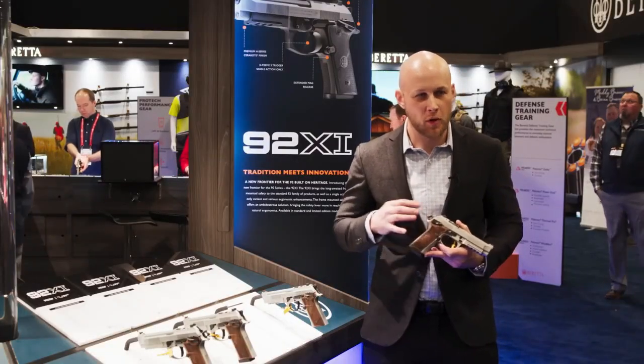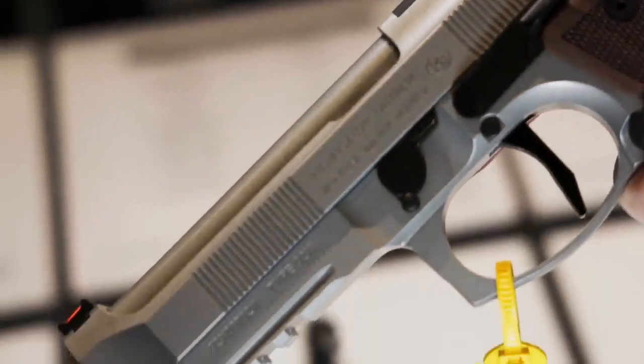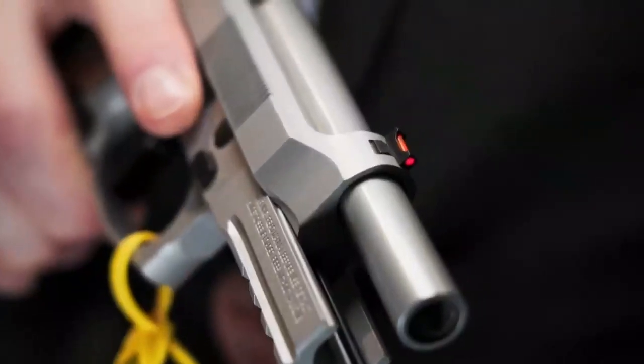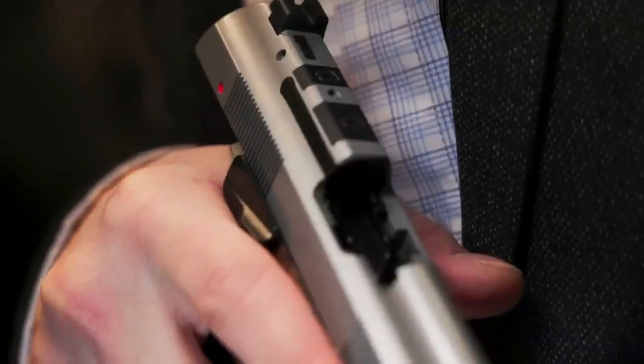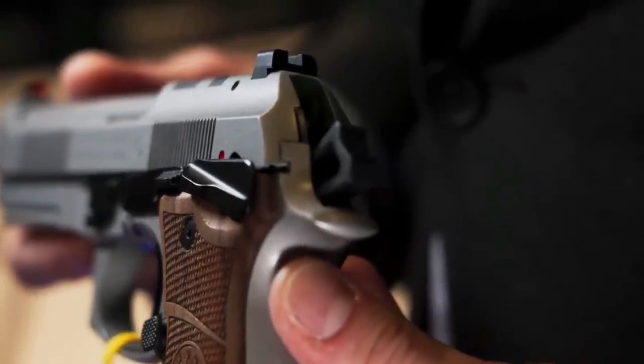Additional parts include ergonomic polymer grip panels, 18-round magazine, beveled magazine well, improved front and back strap checkering, oversized magazine catch, steel trigger, and three-slotted MIL-STD 1913 Picatinny rail.